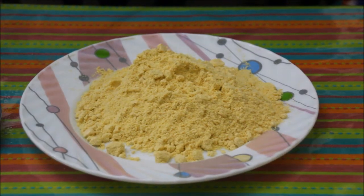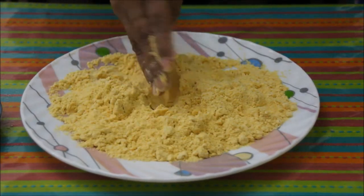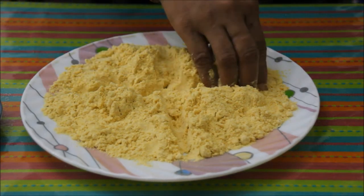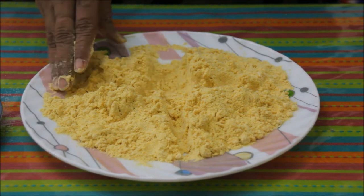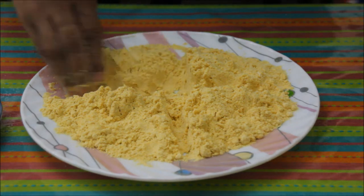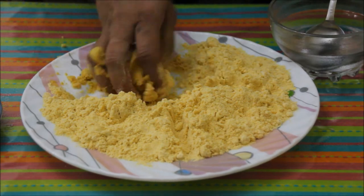Let's start the recipe now. Add salt to the atta. Now divide this atta into 4 parts — each part will make 1 roti. One important thing to remember: you have to make a dough for each roti separately. So first we will take this one-fourth part and add warm water.